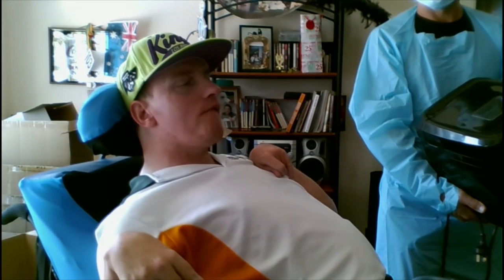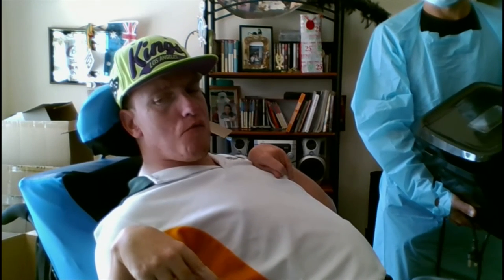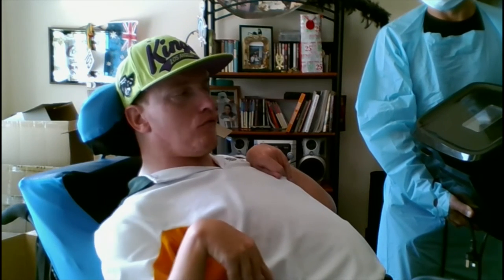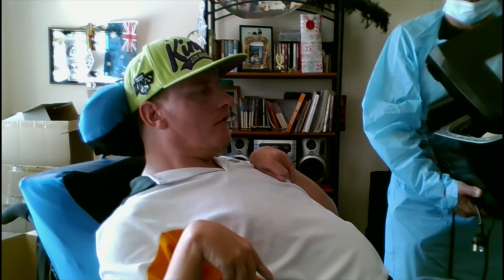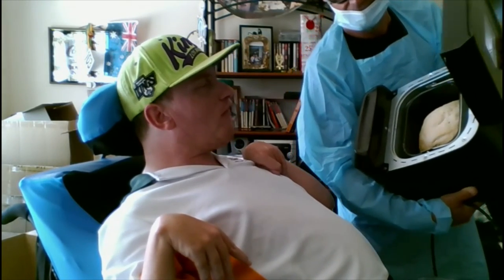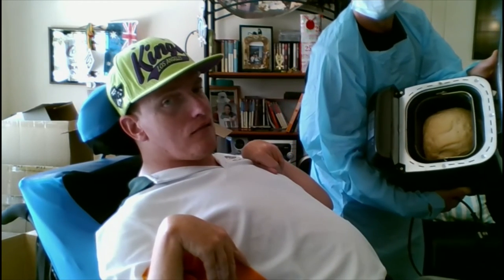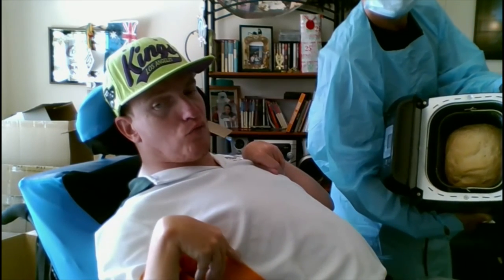Good afternoon viewers — Barry here, and the bread is done! We told you we'd bring you back after the bread was done, and it is cooked. It smells absolutely delicious — I'm just going to have a smell of it now. Bread lovers out there, it smells absolutely delicious.